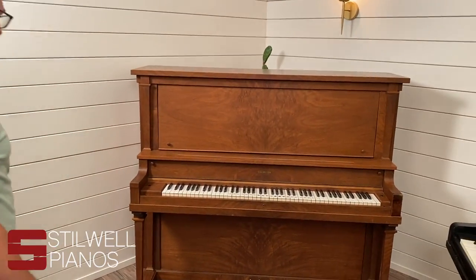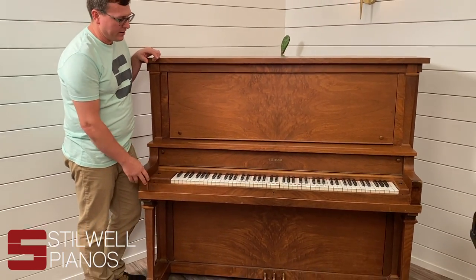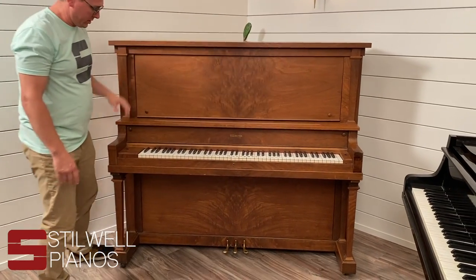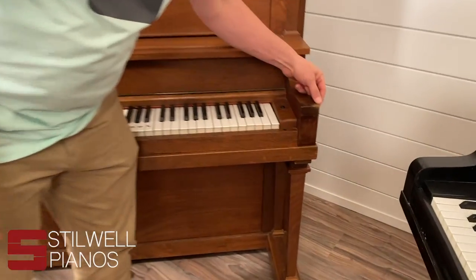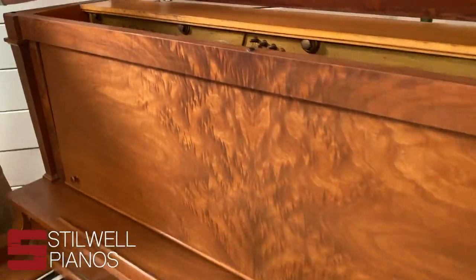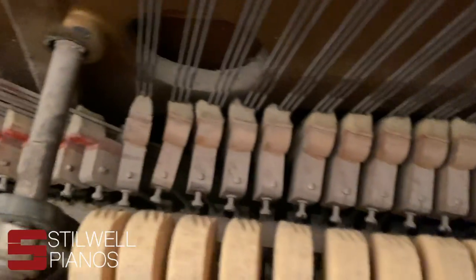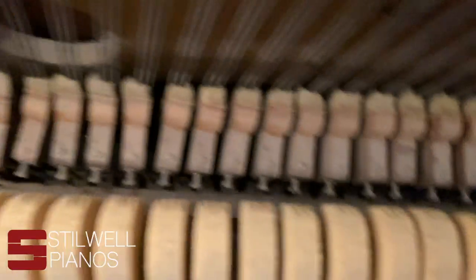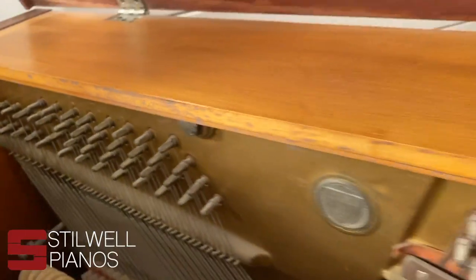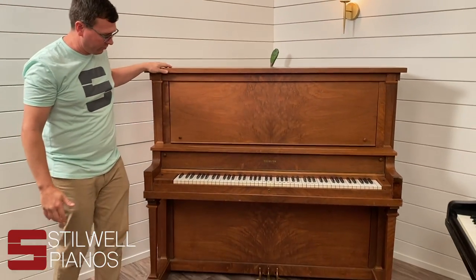With upright pianos, we get a lot of people that contact us with pianos like this, and they're telling us how pretty they are. It is pretty — it's got a nice wood grain to it — but it's just old. It's got a big chunk-out repair right here. If you open up the top, it's just really dirty. You can see deep grooves in the hammers, and the strings look really old. With upright pianos, it's a little harder to check for cracks in the soundboard because you might have to pull it away from the wall a little bit and get behind it to access the soundboard from behind.